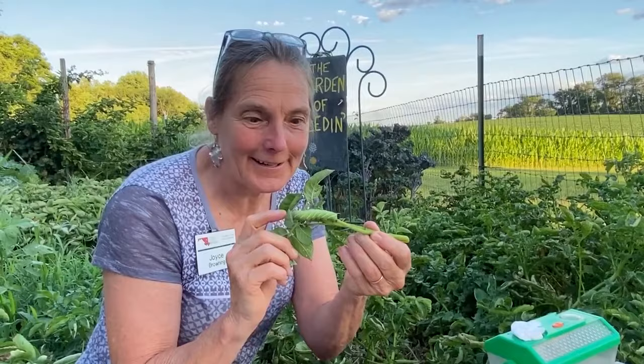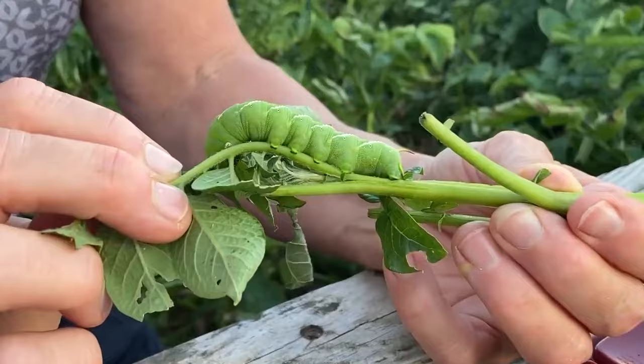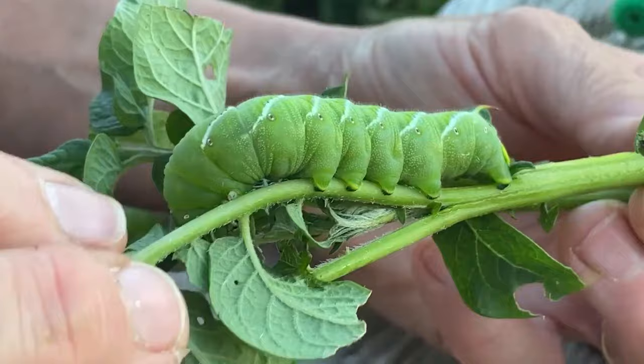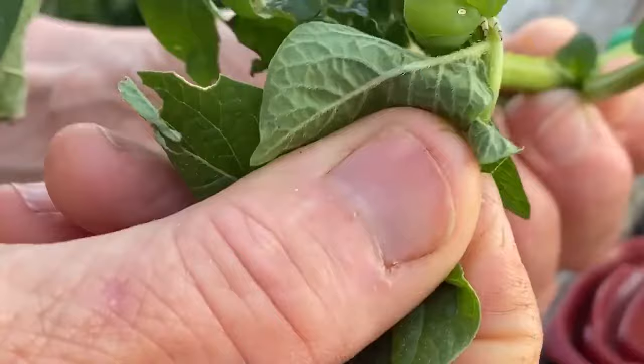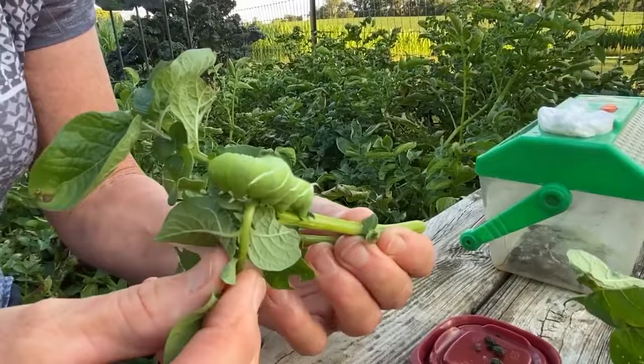Hey master gardeners, are you finding any of these caterpillars in your vegetable garden? What a ferocious eater! This is actually not the tomato hornworm — this is the tobacco hornworm. The differences are in the color of the horn. His head is at this end — smile! He's been in the refrigerator so he's not moving too quickly.